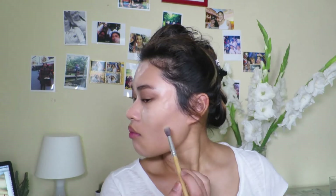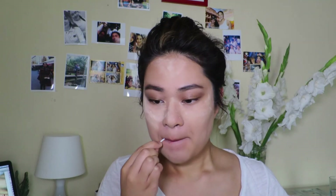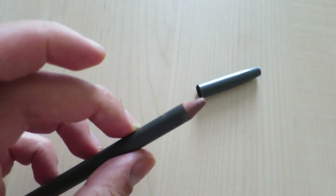Then I'm going back in with the Hoola Bronzer and just further emphasizing my cheekbones. Taking a q-tip, I'm just exfoliating my lips, then taking Strip Down by MAC and just lining my lips and filling them in. I'm taking a very nude lip gloss by Tanya Berg called Chic and just tapping that onto my lips to create a shiny glossy lip.